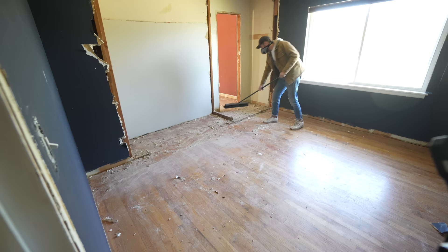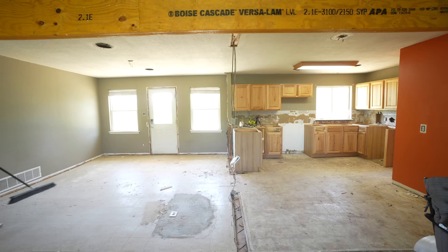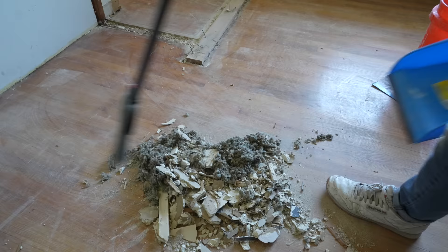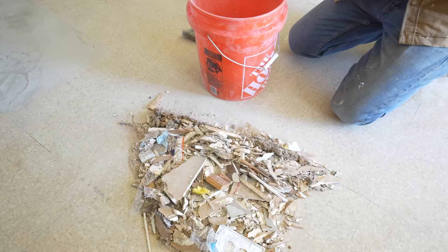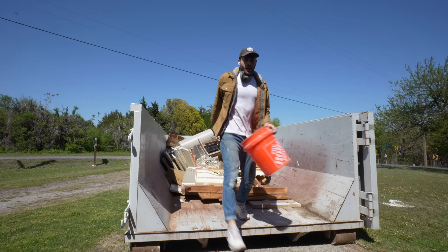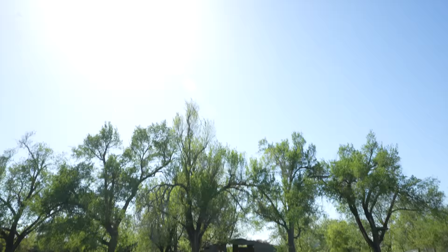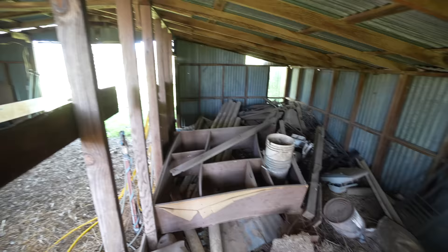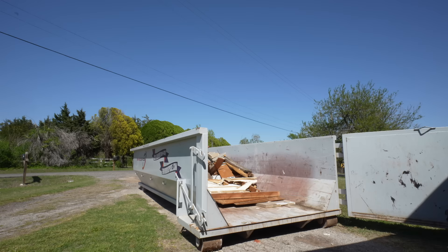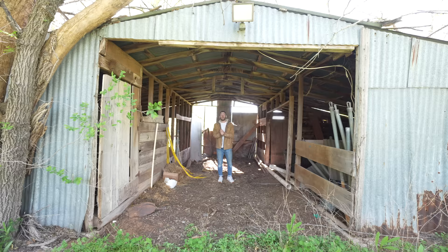So it basically took one guy five days to completely destroy every finish in a house — I wonder how long it's going to take to build everything back up. I went through sweeping each room and taking inventory of what I've done and I'm really happy with the progress. The dumpster isn't completely full but we've gotten everything out of this house that I can think of and I think we're over the weight limit already. Operation dumpster is complete — there's nothing else to destroy in the house, but luckily there is an old barn in the back that we need to clear out so we'll use any extra space and tonnage available.